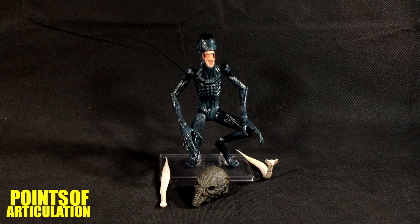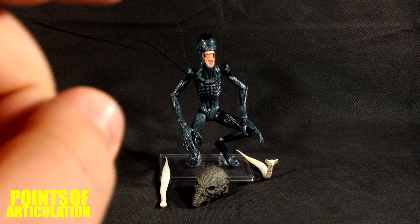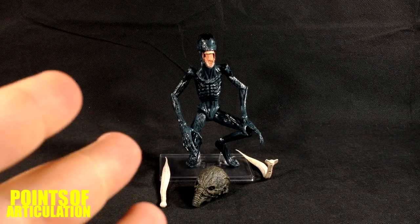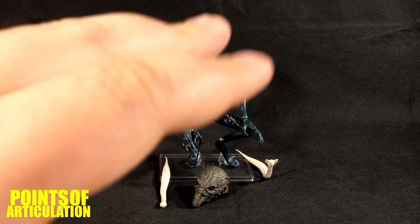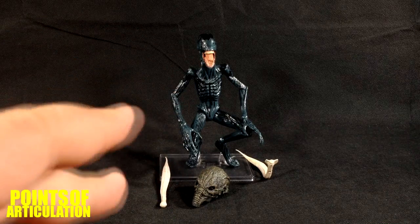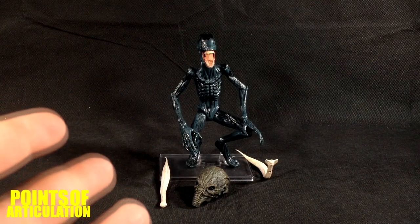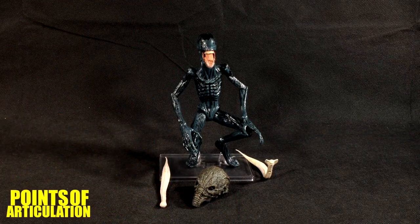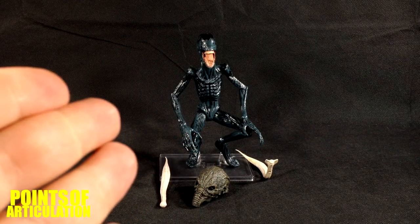Two discussion questions: Do you think we will see the Deacon in Alien: Covenant, and if so, how? Also, in the comic Fire and Stone, they suggest or allude to that this creature goes into the black goo and turns into a big mountain. What are your thoughts — is that a cool end for this creature or would you like to see something better? That's all I have to say about this beautiful piece.